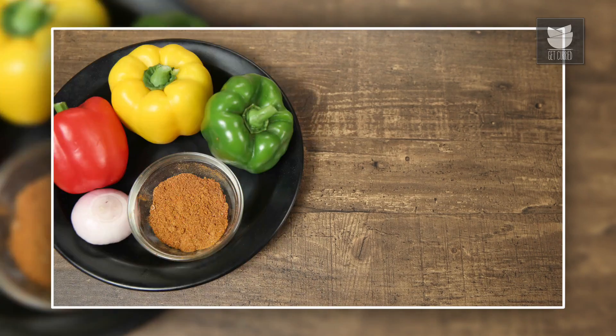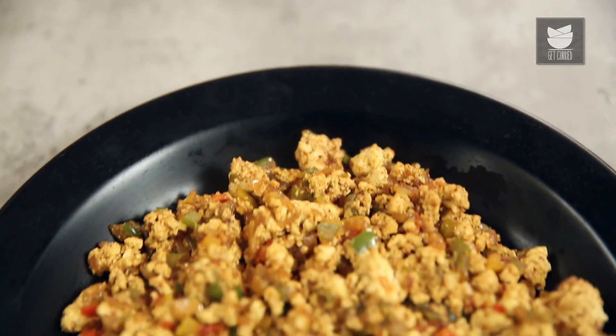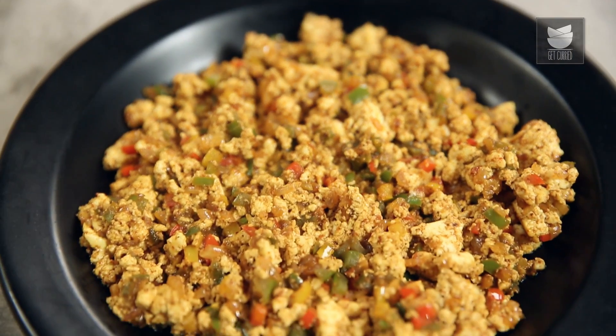For recipe notifications, do not forget to subscribe to Get Curried and click on the bell icon. Paneer Bhurji is a dish that you don't mind eating for breakfast, lunch or dinner. Generally we end up using a lot of ingredients to flavour something like Paneer, but today I'm using just 5 ingredients and making something which is quick, easy, simple and trust me, flavourful.